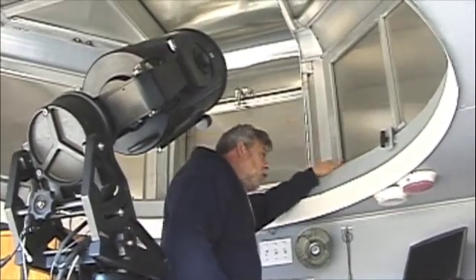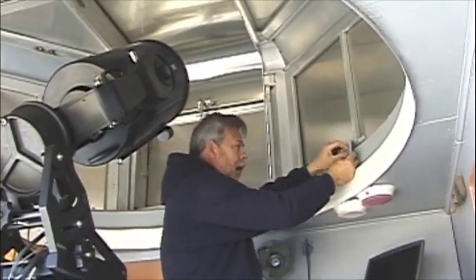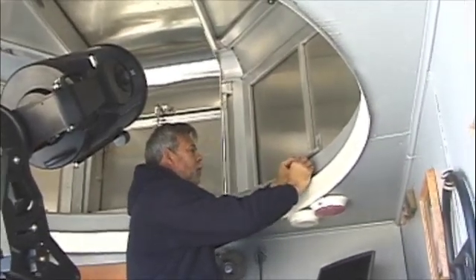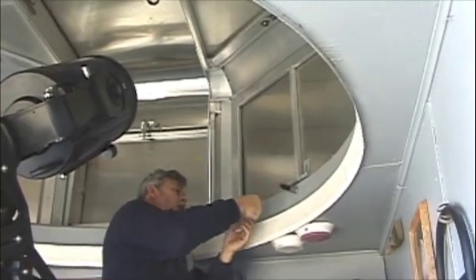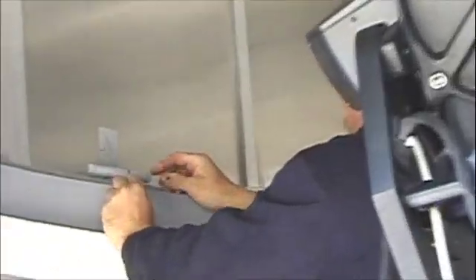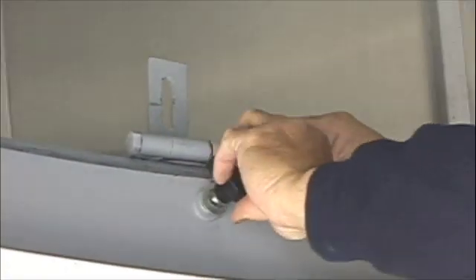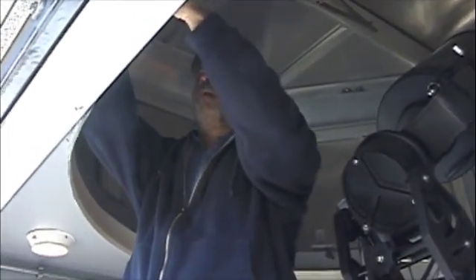The dome is secured through these three latches like this. You unscrew this little knob, flip this up. There's three of these. Now the dome is unsecured.